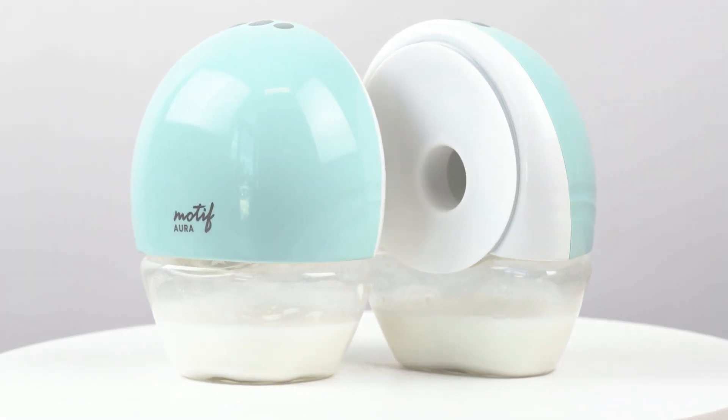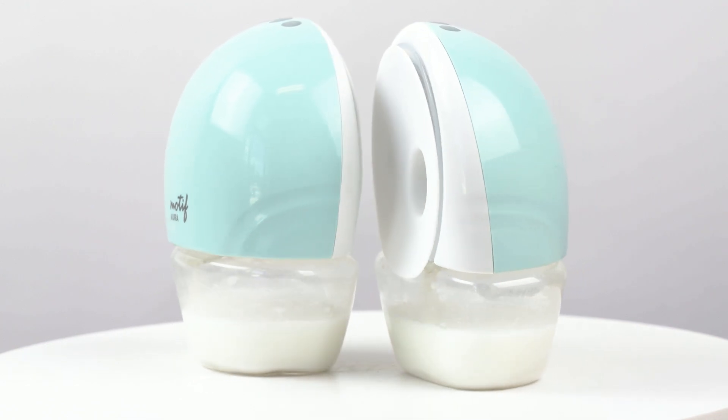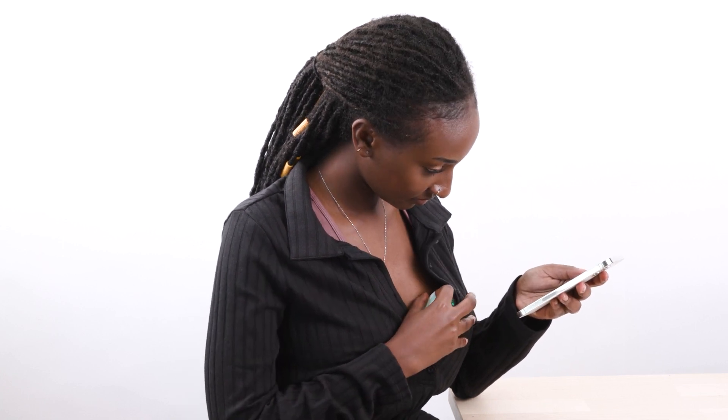The Motif Aura wearable pump can be operated with or without a phone. In this video, we'll walk you through how to control your pumping sessions from your phone with the app.